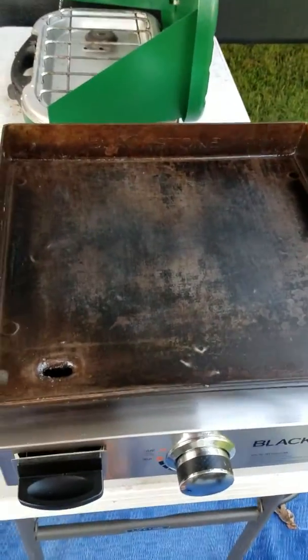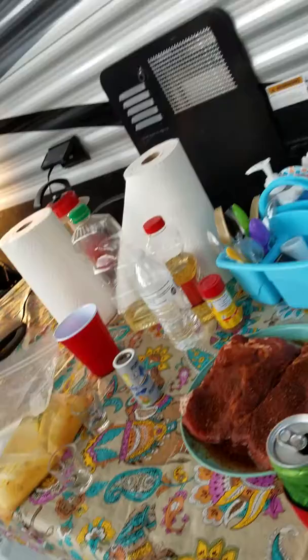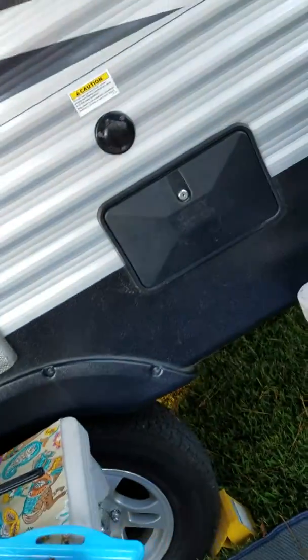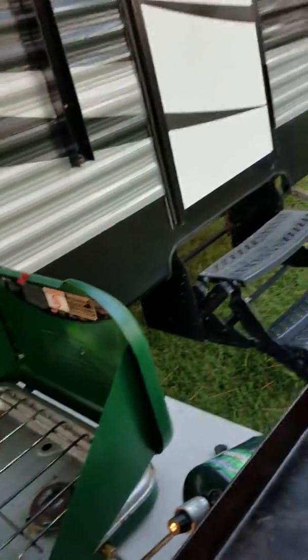All right, let's get started. First thing you've got to do is get your griddle nice and hot. I think we got that done — doesn't really sound too hot, but we will go with it.